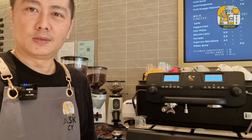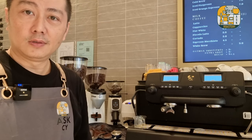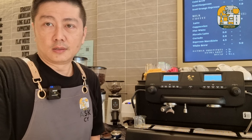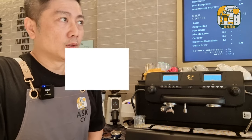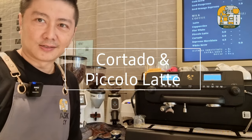Hi, good morning everyone, this is Sivoy. Once again, thanks for joining me for today's coffee. I'm going to make two very similar drinks — the difference is between the ratio of espresso to milk. I'm going to make a cortado and then a piccolo latte, so let's get started.